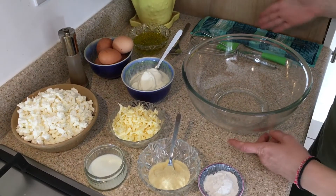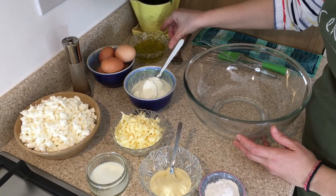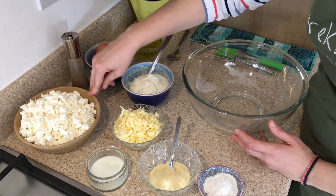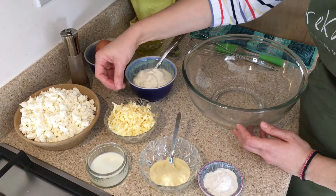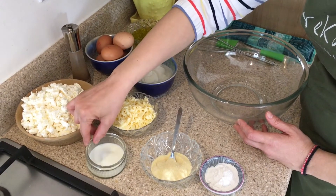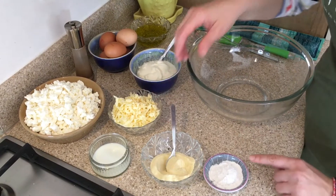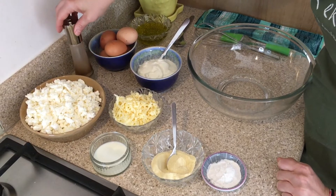For the tyropita we need, of course, a packet of phyllo pastry. Then we will need 100 grams of olive oil, 5 eggs, 250 grams of Greek yogurt — look at this beauty — 500 grams of crumbled feta, and 100 grams of extra mature cheddar, so you want a little bit of sharpness. We need 3 tablespoons of milk — whole, full fat or reduced fat, entirely up to you. We need 3 tablespoons of semolina and 2 teaspoons of baking powder, and lots and lots of black pepper.